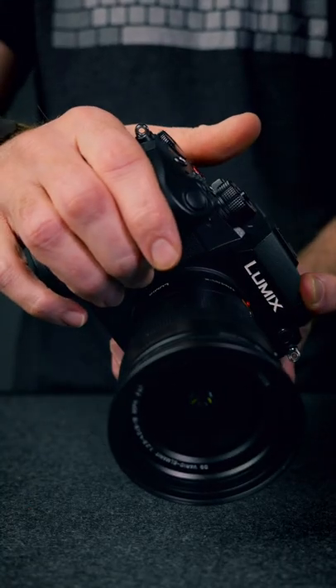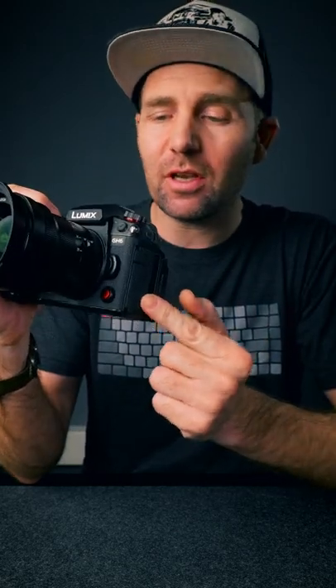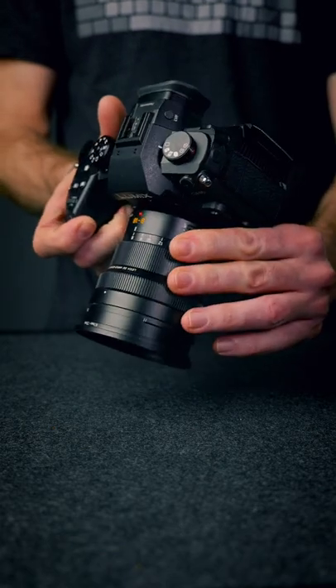This is the Panasonic GH6, and if you've been shooting on the Panasonic GH5 you're probably considering upgrading to this camera. Let me show you some of the features that I really like about the GH6.